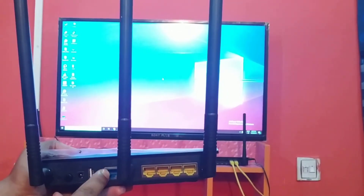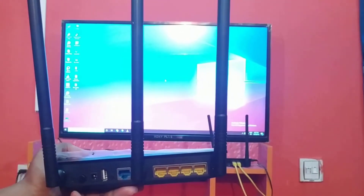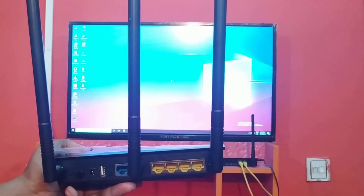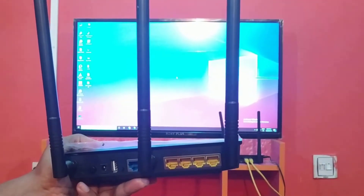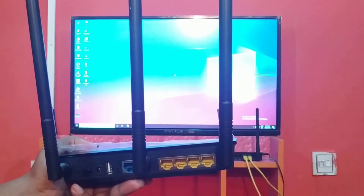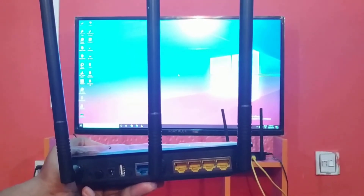The blue port is the main internet port. There is also a USB port. This port is a USB port, and the switch is also a USB port. We can use this router to set up.